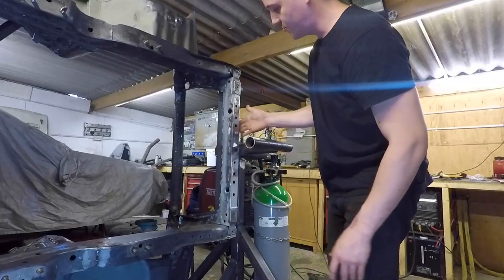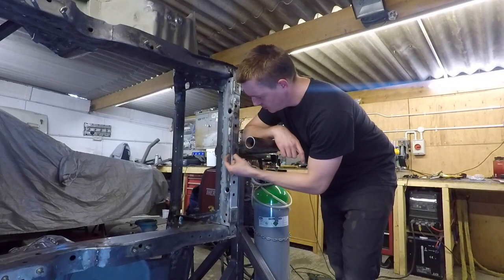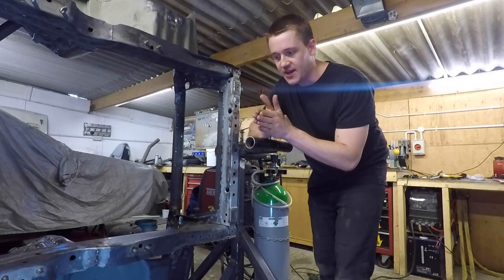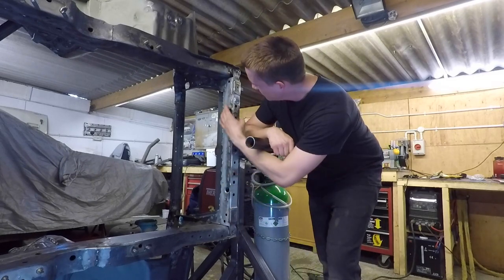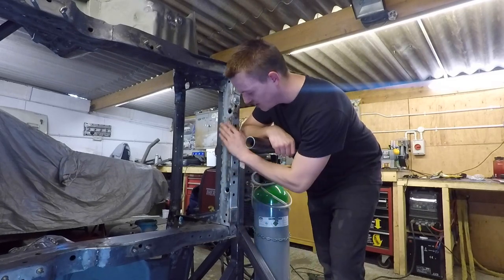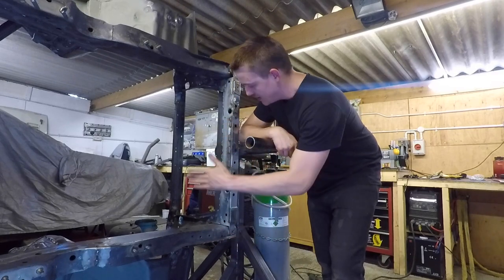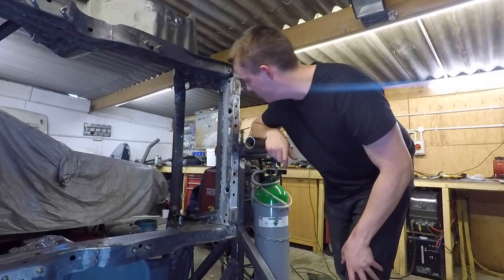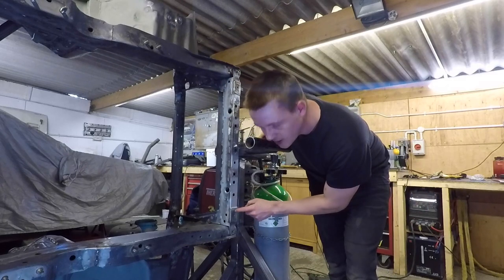So this is the front crossmember. Originally this flange stuck out about 15mm and had two layers. All I did was chop the inside layer off, fold the bottom one over, and seam weld — stitch weld, whatever you want to call it — along there. Now everything can go right up close to it and the brackets can be basically the same as what Nissan did.